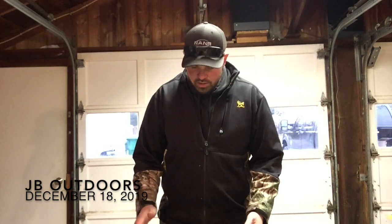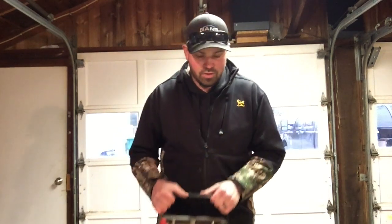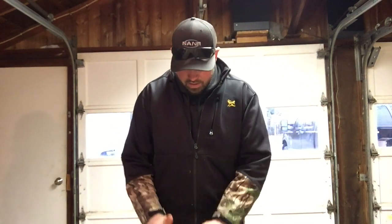What is up everyone? Welcome back to another episode of JB Outdoors. Today I'm going to be working on making a battery box for some portable power all year long. I'm going to be using this mostly for ice fishing this year. If anyone's ever filmed ice fishing before, you know that it's almost impossible to keep your batteries charged and warm, so this is going to help me out a lot.